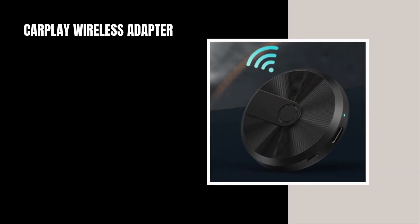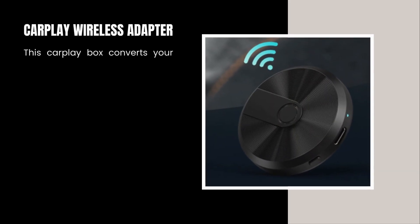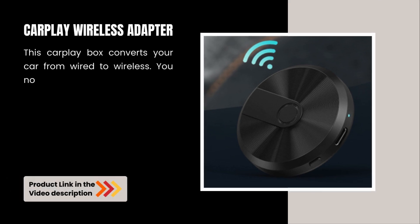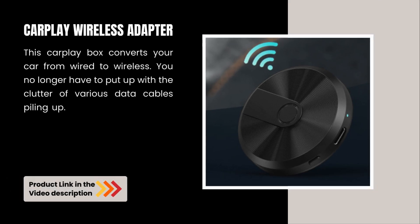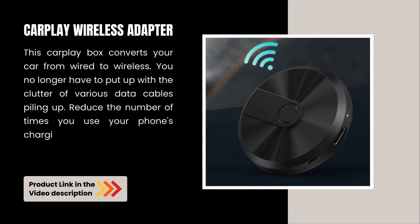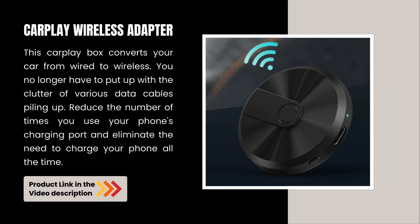This CarPlay box converts your car from wired to wireless. You no longer have to put up with the clutter of various data cables piling up. Reduce the number of times you use your phone's charging port and eliminate the need to charge your phone all the time.